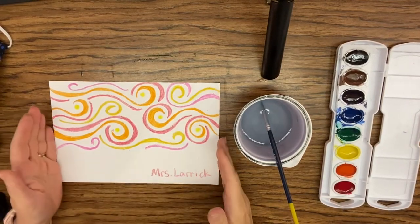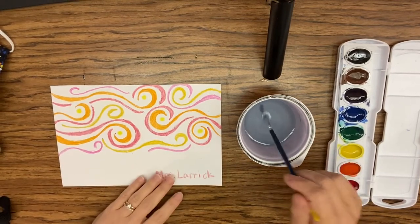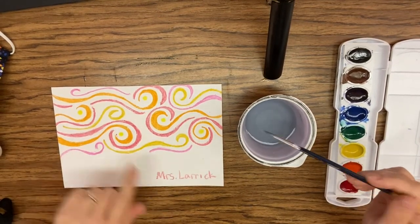Starry night. Once you get done filling up your background with your swirls, you're going to want to watercolor paint over this with black.